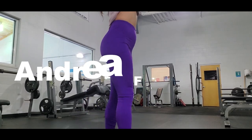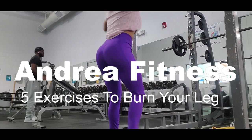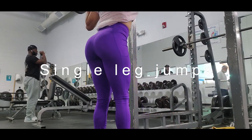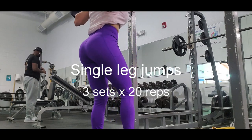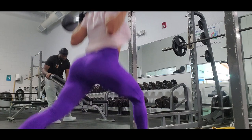Hi everybody, welcome to my channel. Today's video we're gonna have five exercises to burn your legs. The first exercise we are going to do is single leg jumps. We're gonna do three sets with 20 reps in each leg.